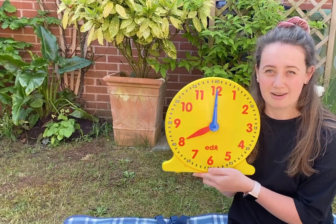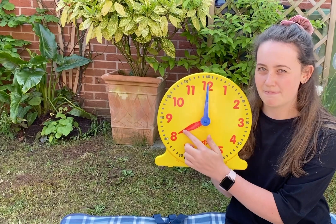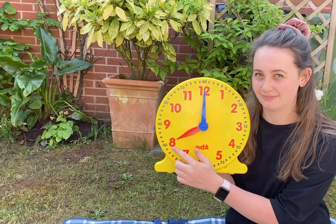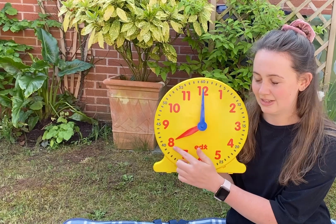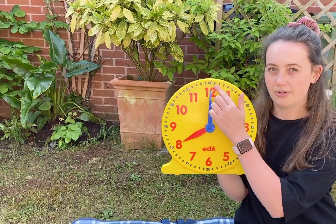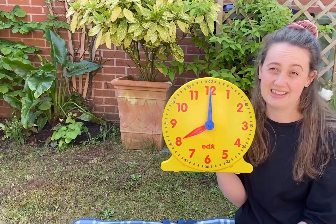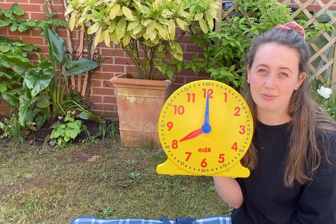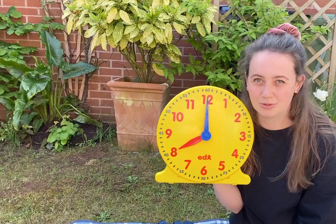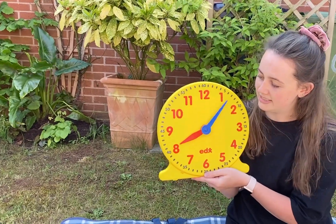Now, to find out what o'clock it is, we have to look at the hour hand — the red one. The red one is pointing to the eight, so we say this time as eight o'clock. Eight o'clock — this might be the time that you wake up, or it might be the time that you're having your breakfast before you come to school.